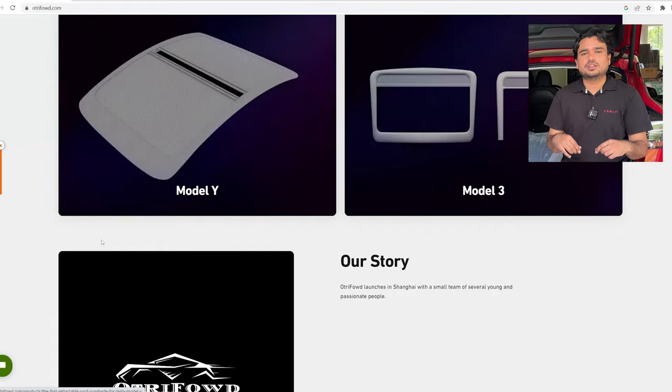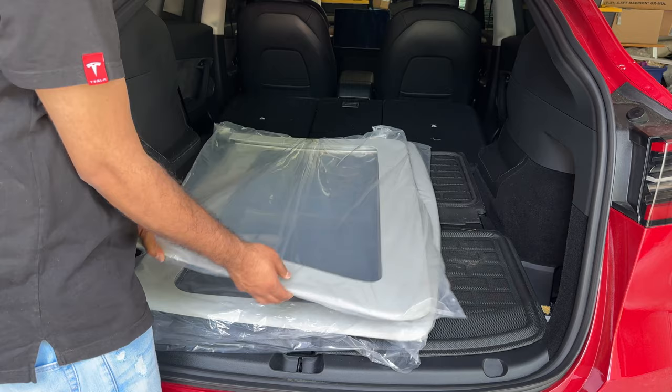They also carry a lot of other Tesla products — do check them out. I have a special discount code, SHIVA TESLA, linked in the description below so you can save some money. Thank you very much. Let's get started.